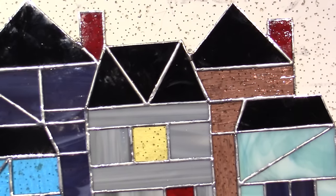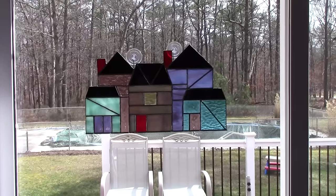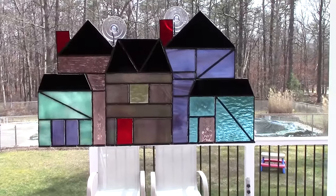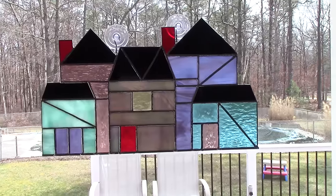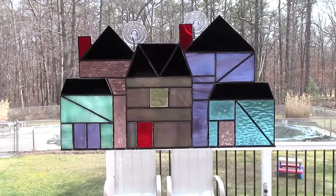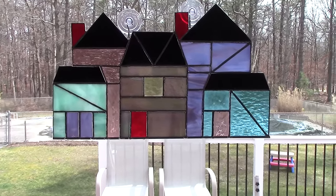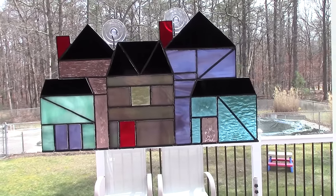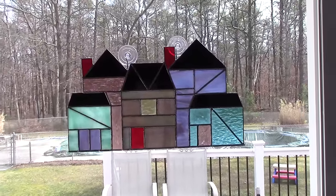All right, here it is. I don't know if this does it justice from in here, but I think it looks good. I can see the light shining through. Hopefully she'll like it. I didn't put any wire swirlies on it, which I totally could do — I could always add that later. For now, I think it's done. Thanks for watching!